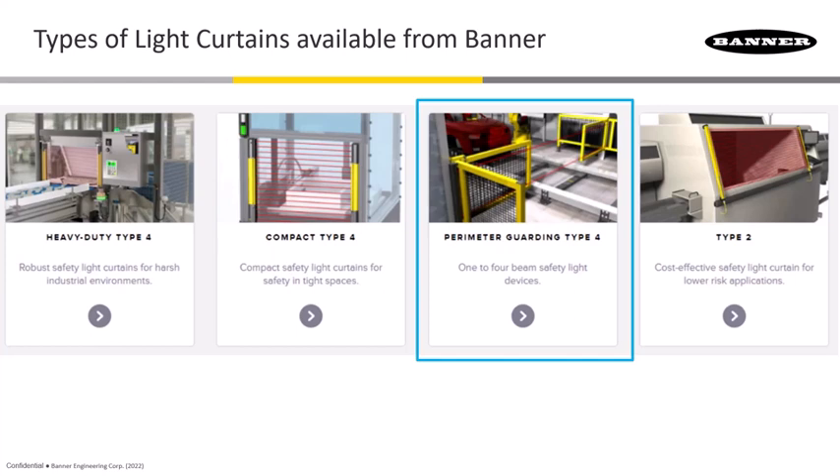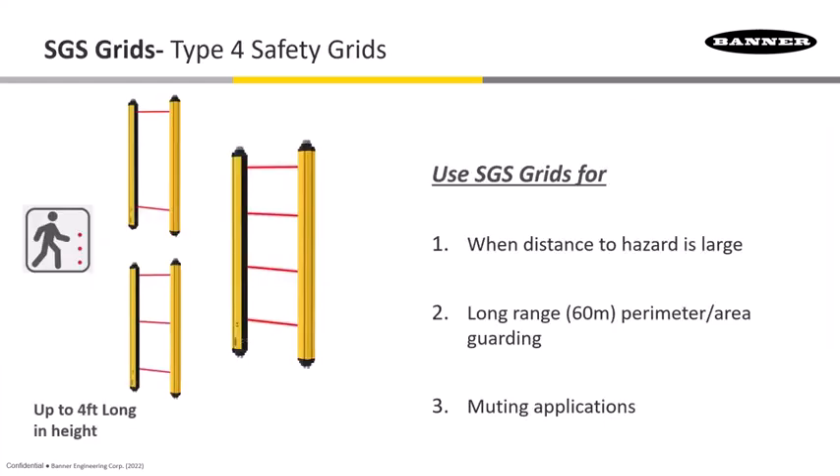Perimeter guarding is where we protect an area from people walking into it. These are typically called grids. The SGS grids are meant for body protection — not for reaching through, but for catching someone walking in from far back. For long ranges, there's a model where the range between emitter and receiver is as much as 60 meters, so you'd likely use mirrors on corners when protecting three or four sides.